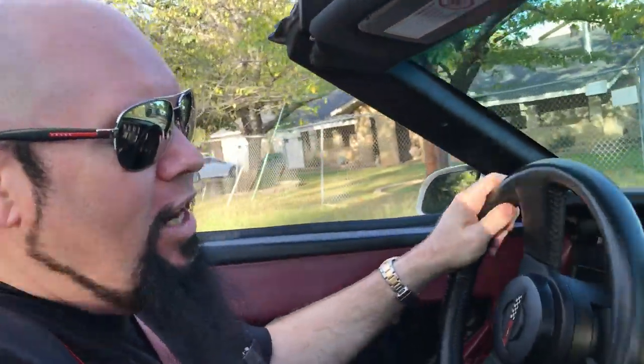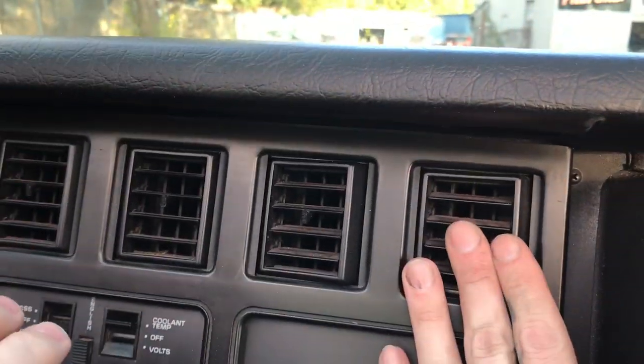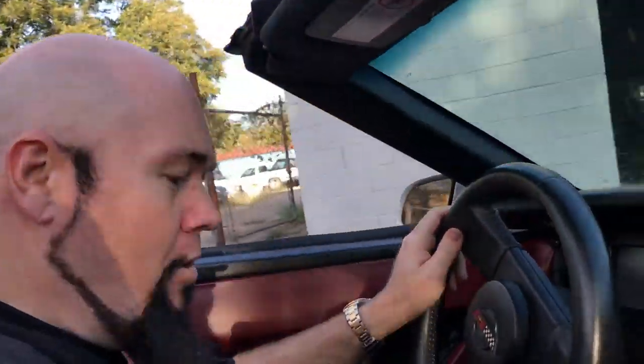There is not much car you can buy for this money. We're talking about a topless Corvette with a bright red perfect interior with no blemishes on it. The paint is perfect. It drives great. Everything works. And there's no way to actually prove this, but this car has air conditioning. AC and heat — works.